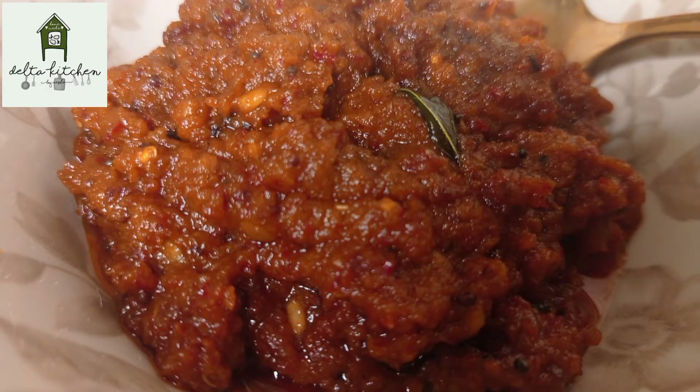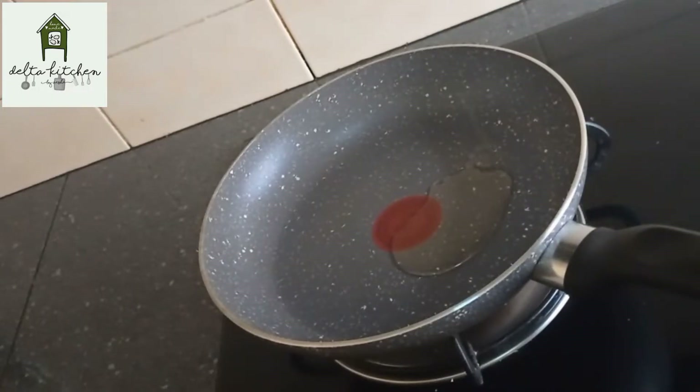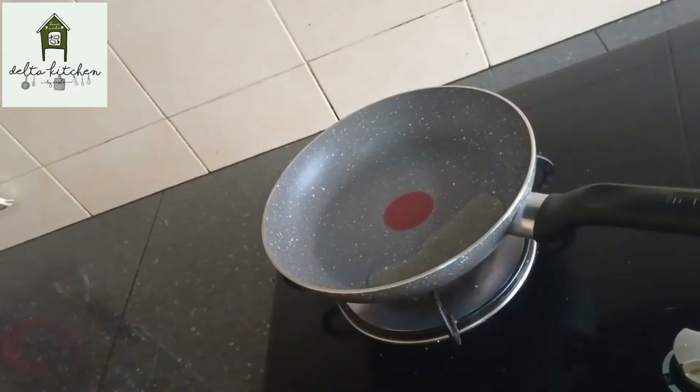It is a good thing to travel with the Thakkali Poundu Thokku. You can also travel. You can use the Thakkali Poundu Thokku.